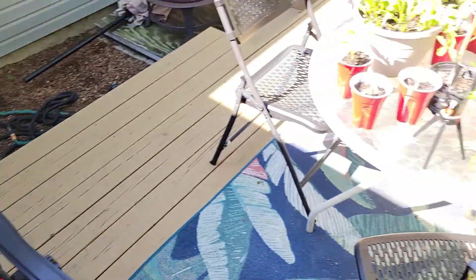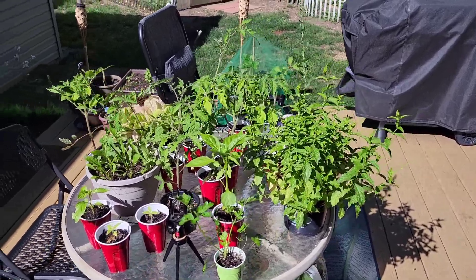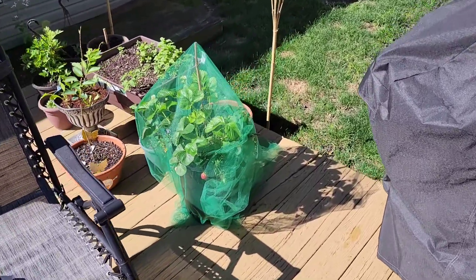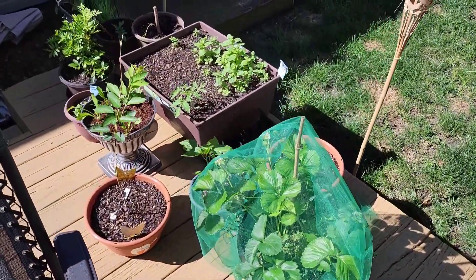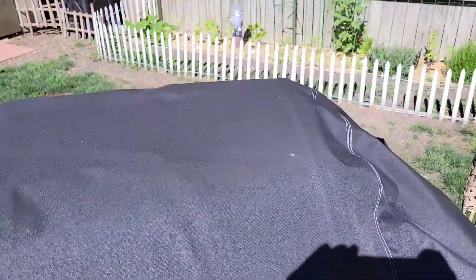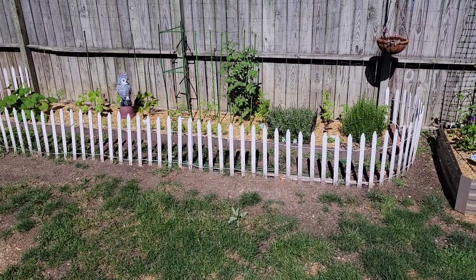But check this out — we still got a whole bunch of other stuff that's either going into bigger pots or in the ground. Some stuff that's just over here doing its thing, you know, it'll just stay like this. And then we got the main garden over here, so I got to give that a good water.